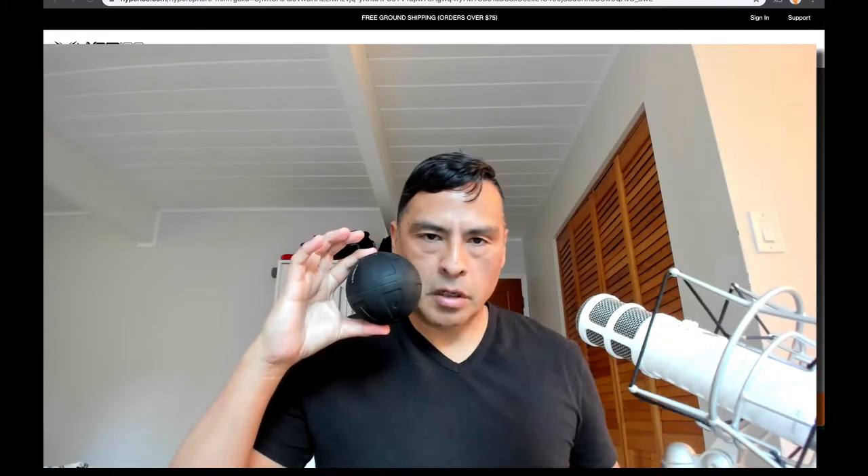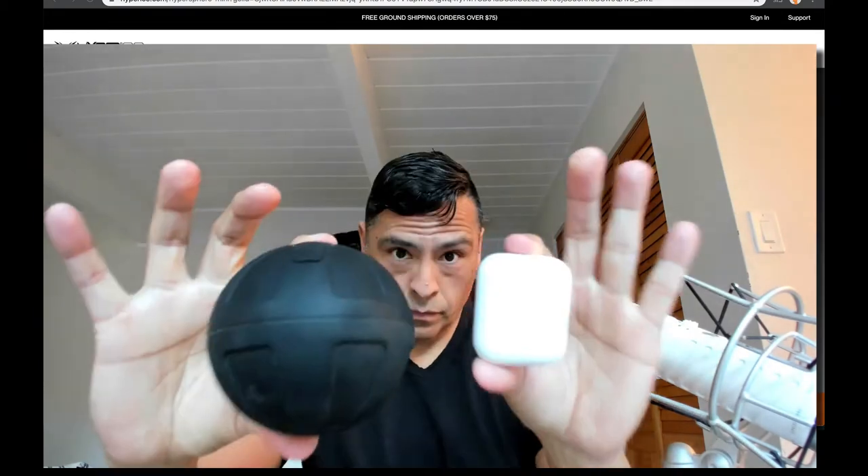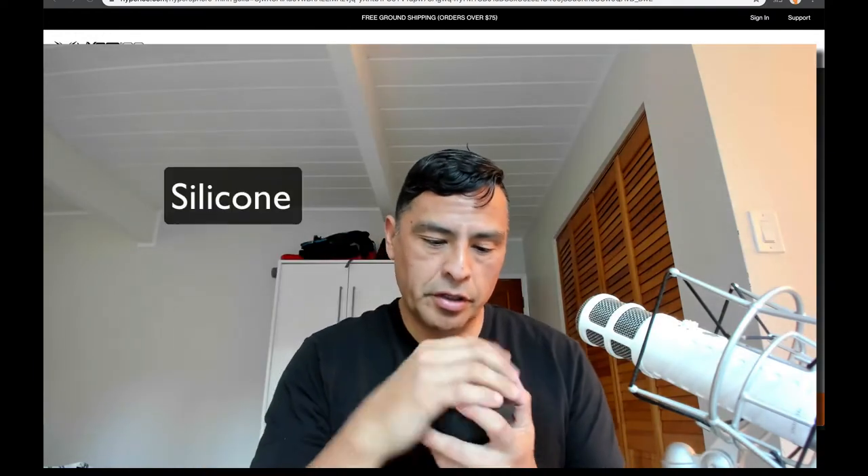Just to give you some context of size, these are Apple AirPods. There's a rubber exterior on this guy.